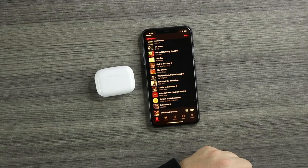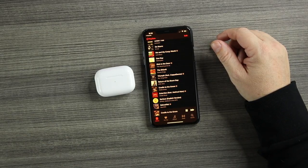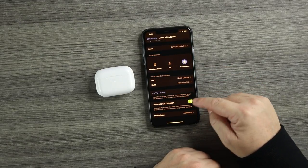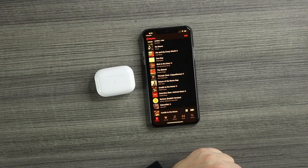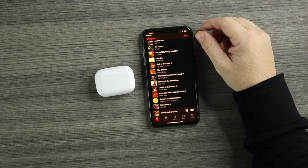Next test: in-ear detection. I'll play some music and see if it works. Music plays — I take one out and it pauses, put it back in and it plays right away. Left side out, it pauses; back in, it plays. In-ear detection works. Now I'll go back into Settings and turn off automatic ear detection to see if that truly does work. Music plays, I take out the right side — still playing. Put it back in — still playing. So that is a real ear detection toggle in the settings, very cool. You can also use one at a time.